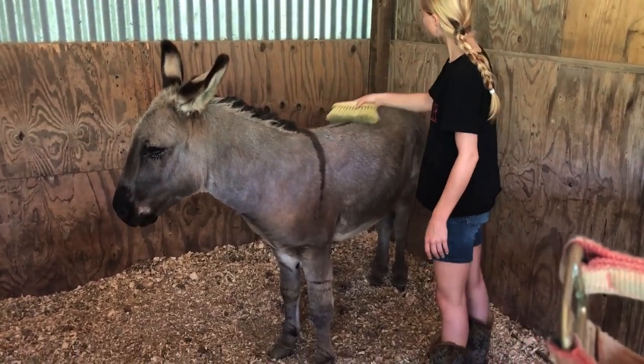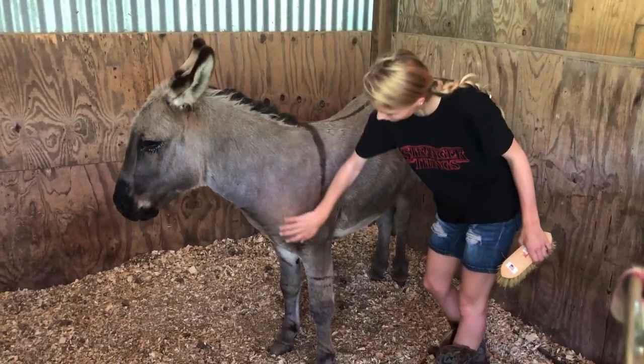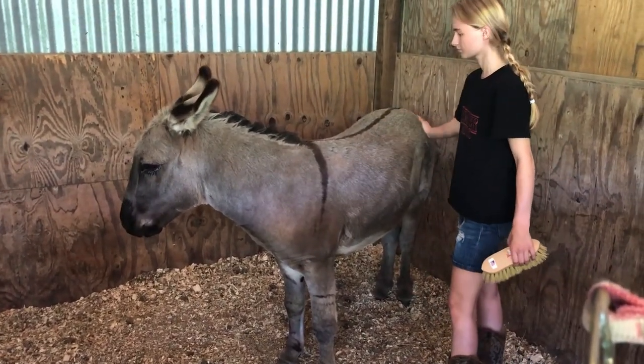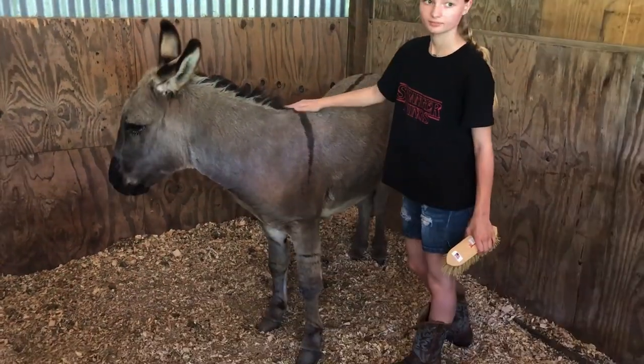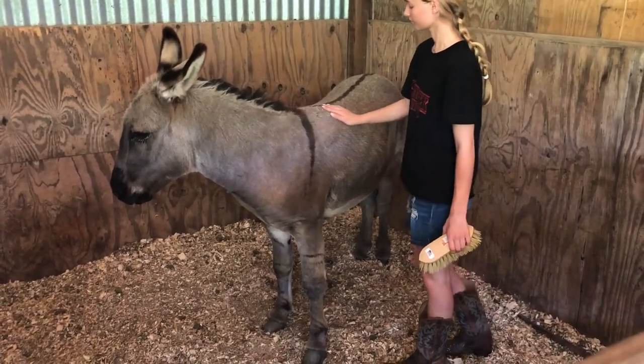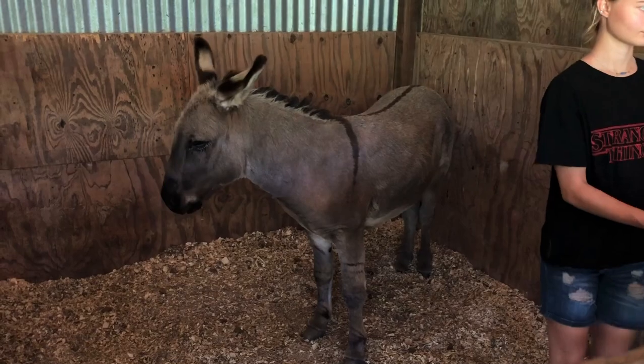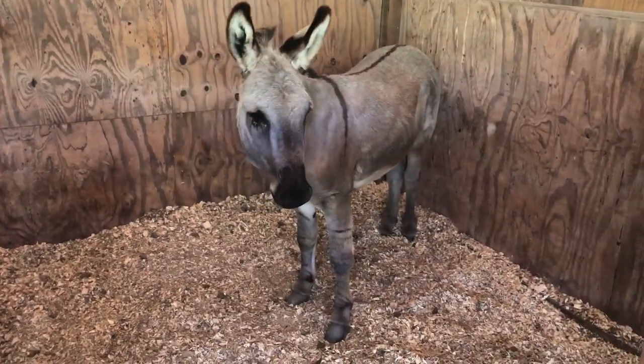Next up, we're going to be getting his hooves done next month. It's going to be the first time they have been done since we've had him. We don't know how he's going to react, but hopefully all will go very smooth when getting his hooves trimmed.